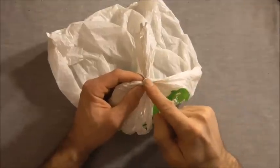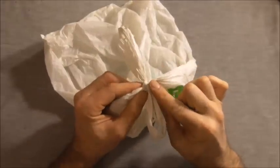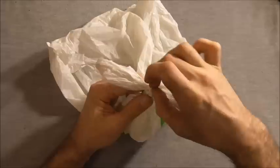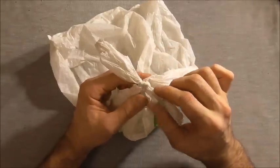Hi guys, today I thought I'd go over how we can untie plastic bags. These are very often done up in some form of granny knot and are quite difficult to untie. You can try picking at them with your nails but usually they're still pretty hard to undo.